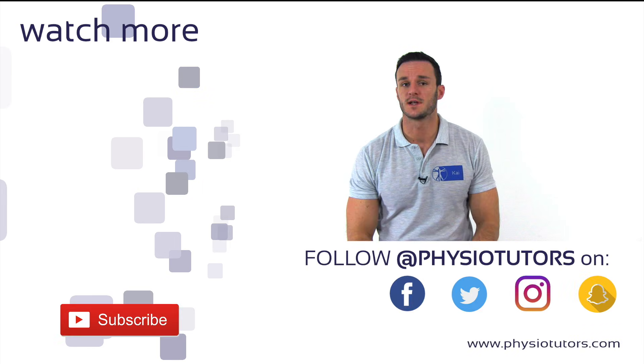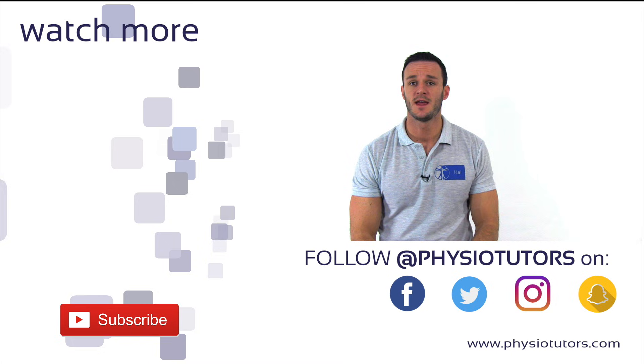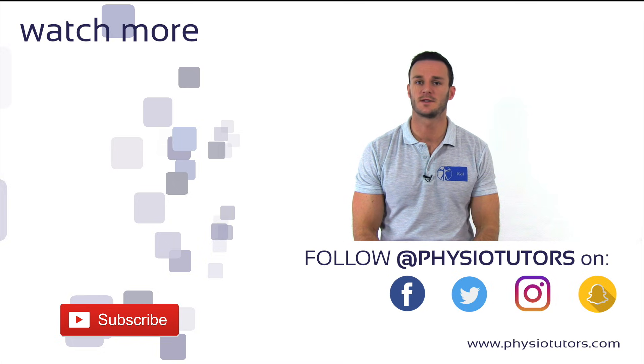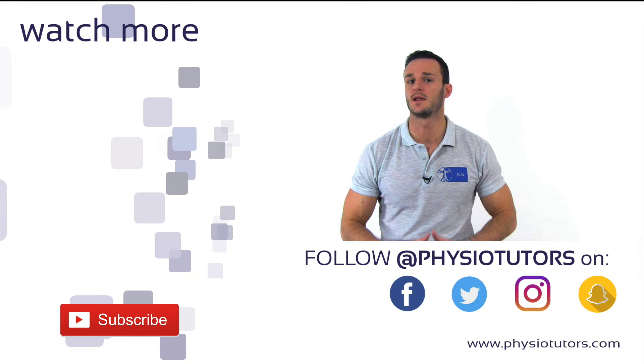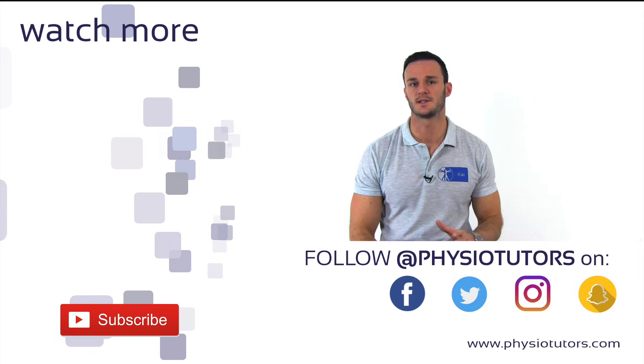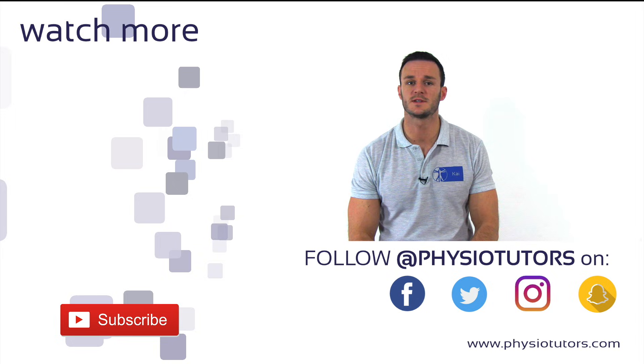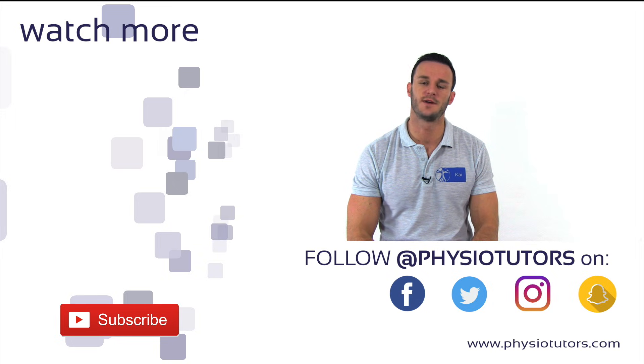All right, this was our video on the internal rotation lag sign. If you want to get to know another method to assess the integrity of the subscapularis, check out the liftoff test, which is a very similar test. Make sure to subscribe to our channel, give this video a like and follow us on various social media. This was Kai for Physiotutors and I'll see you in the next video.